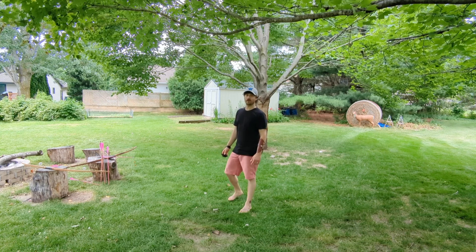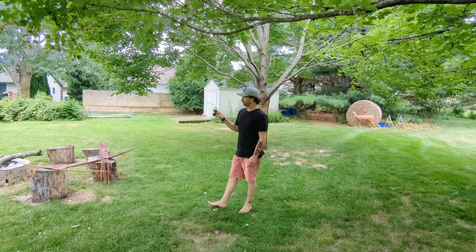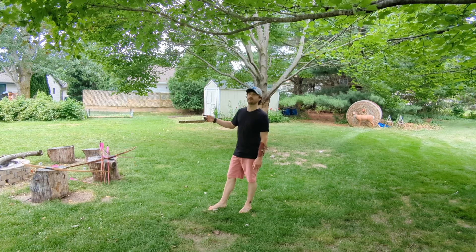Hey guys, I wanted to do a quick little review on two Northern Mist longbows that I have here. The first one I'll show you is the Raymer, and then the second one will be the American.